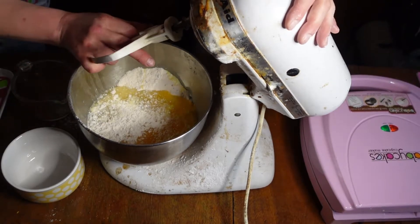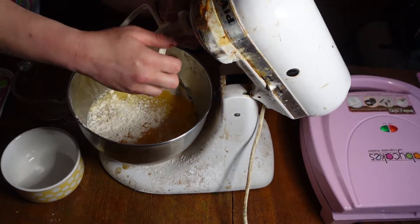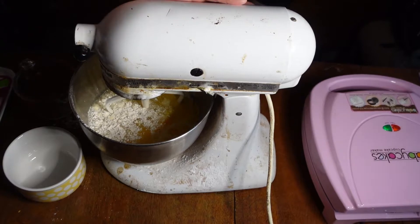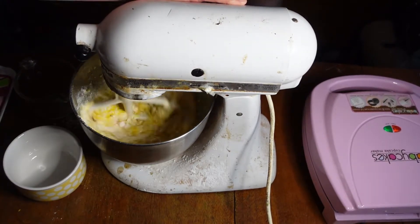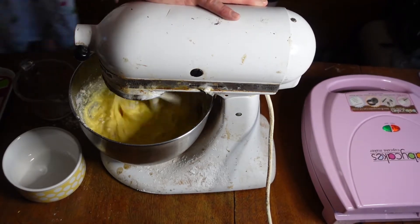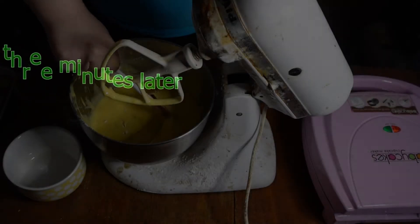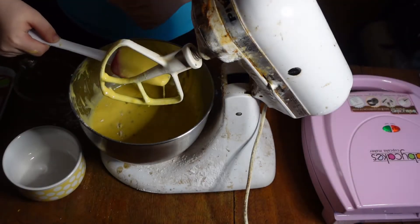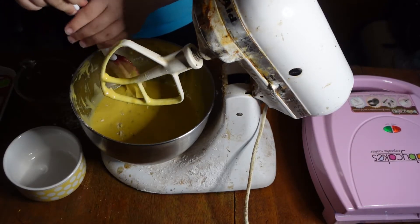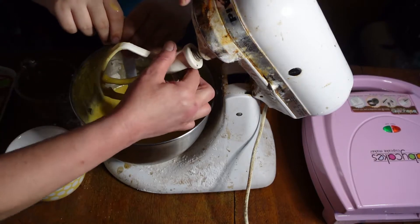I'll put the hook on it. All right! Mr. Apple Pies always recommends you do not overwhip your batter. We will be back within three minutes. Now it is always important to scrape the sides of your bowl to get all the loose clumps out.